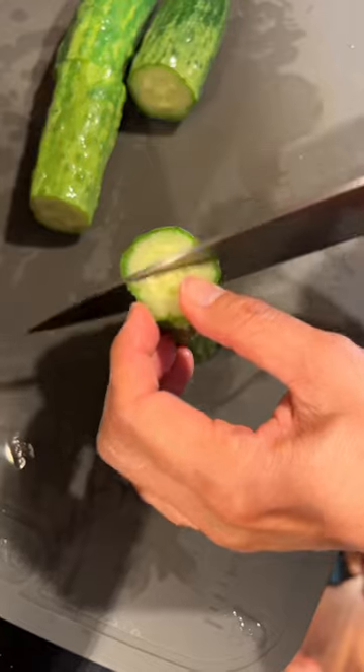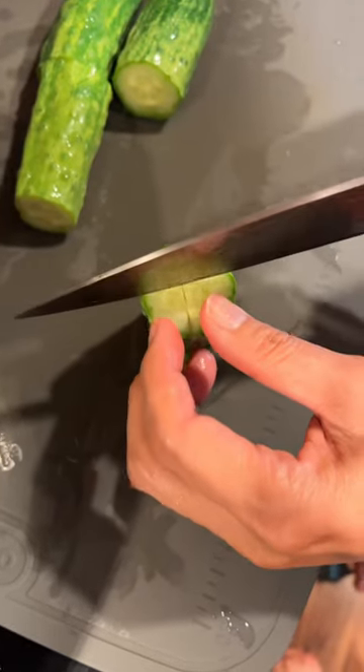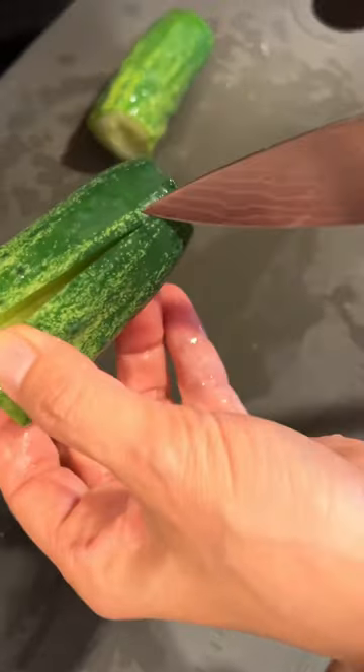I cut up some red bell pepper which we're going to use for the marinade, and also some green onions and chives because those are going to be in the sauce as well. Here my mom's cutting up the cucumbers vertically into four long sections with the end attached so that it all stays together.